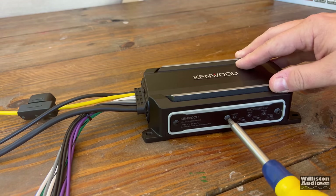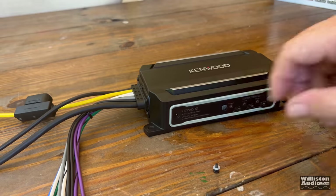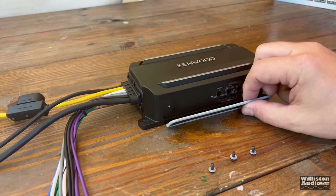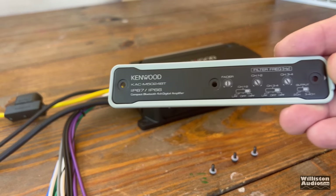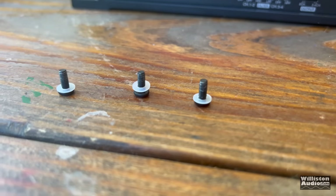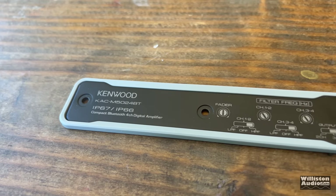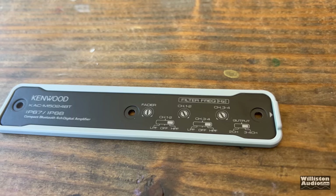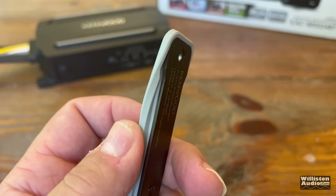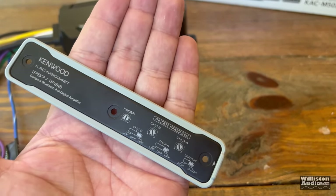In order to get to the amplifier's settings, we have to remove this panel off the front, which has a silicone surround to keep moisture out. Once you remove it, it shows you what the different features are behind it — it also has three screws. Make sure you keep those washers intact as well to help keep it waterproof. You can see the silicone on the back that protects the amplifier, and yeah, it does a good job sealing it out.